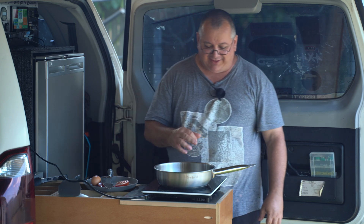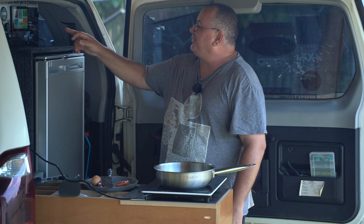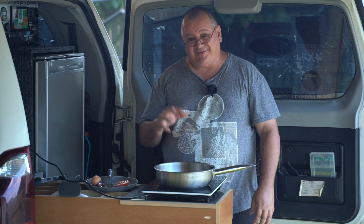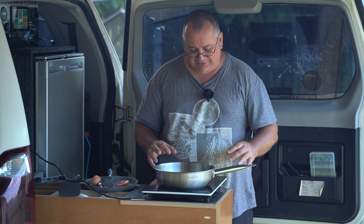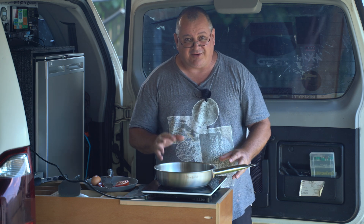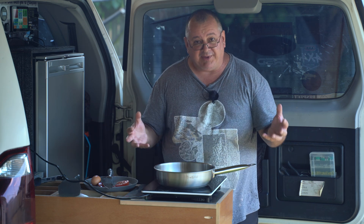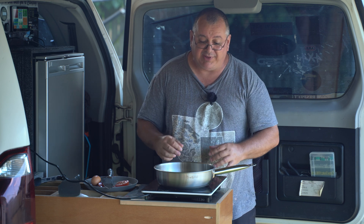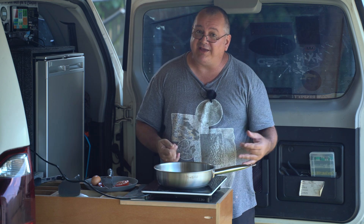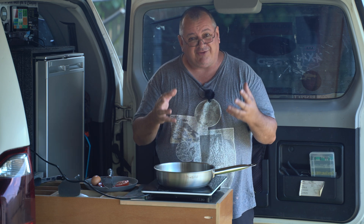Let's talk about the induction cooktop because I think that's got a fair bit to do with it. Right now at 1000 watts we're drawing 104 amps out of this battery — it's a 12-volt setup. The Smart Touch Slimline is designed for Australian conditions. I've turned it back down to 500 watts now. How that compares with one of the cheaper Kmart ones at fifty or sixty dollars, I might one day grab one and compare them side by side.